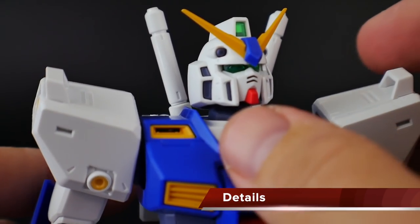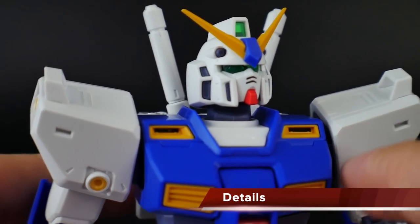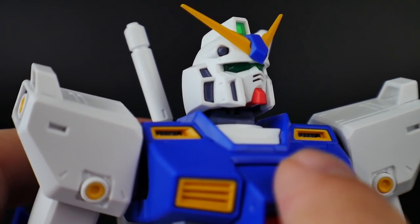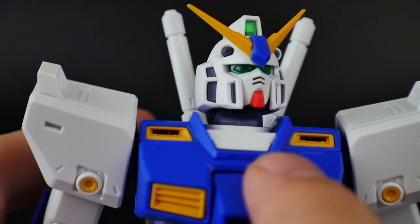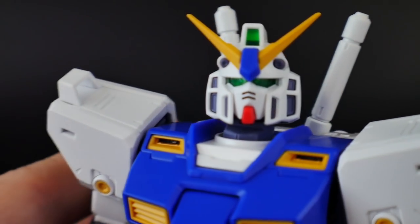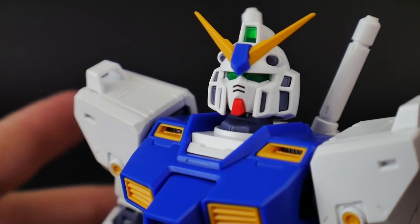Let's take a look at the details on the head. This is a beautiful head sculpt. You're going to have some really good details etched in there. You'll have separate vents and the Vulcans right there on top — all separate, and it's looking super good.